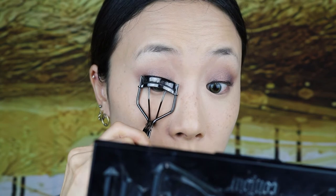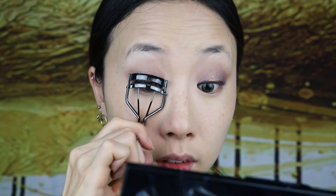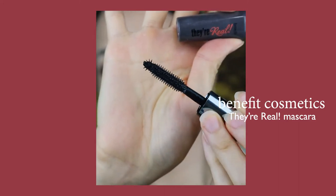I have short Asian lashes, so you know a sister can use all the help she can get with this Shiseido lash curler. This is one of my favorite mascaras by Benefit Cosmetics. It does a phenomenal job at lengthening and volumizing my lashes.